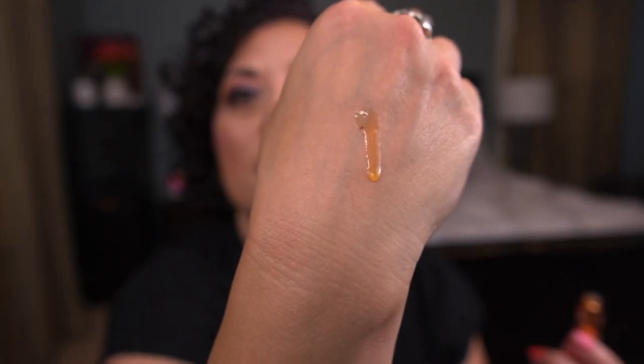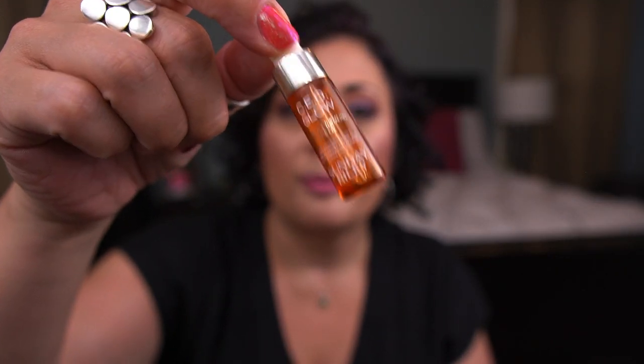Moving to serums — the first is the Sunday Riley CEO Glow Vitamin C and Turmeric Face Oil, a little mini. It's a nice serum; I tend to use vitamin C oils more in fall and winter when my skin is drier. I don't find these as potent — Timeless is my favorite vitamin C. But I finished this little one.